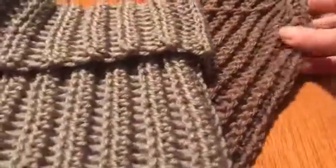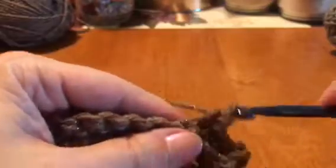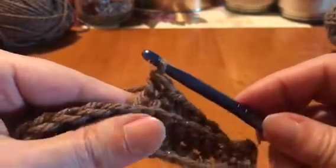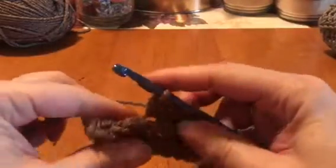Back stitch: pull through, wrap around, pull through two. Just keep on repeating that. Make yourself a cup of tea, put on some quiet music, and just relax. Before you know it, you'll have yourself a little turtleneck. I'm gonna finish up this row and then I'll be right back.